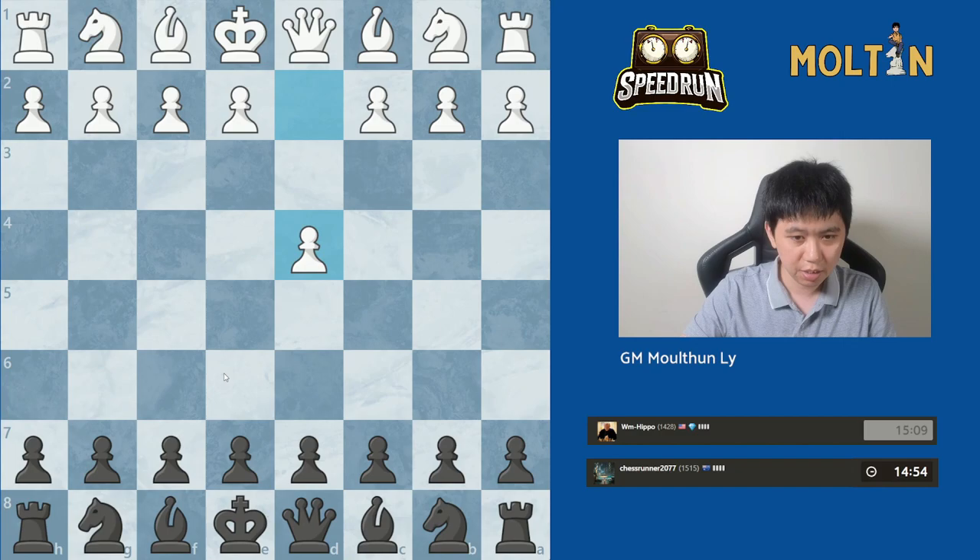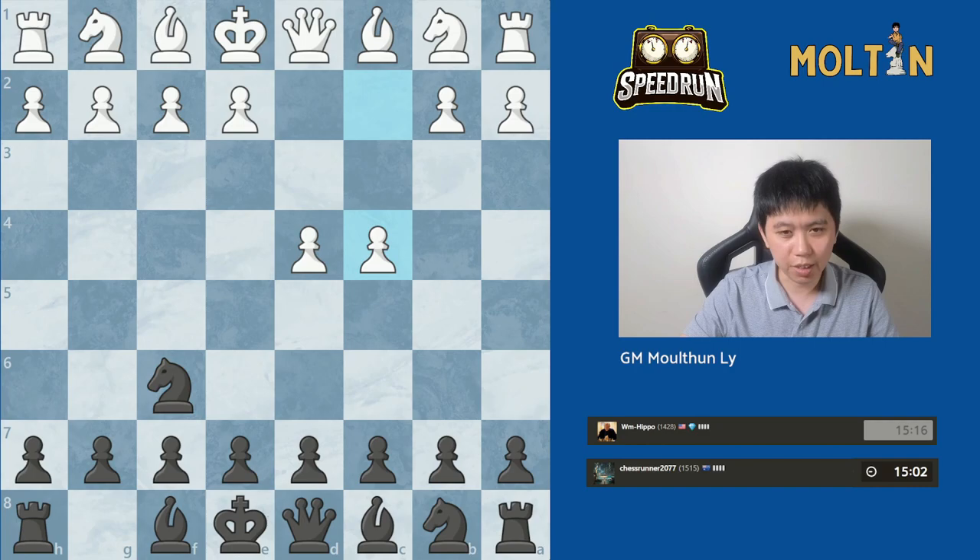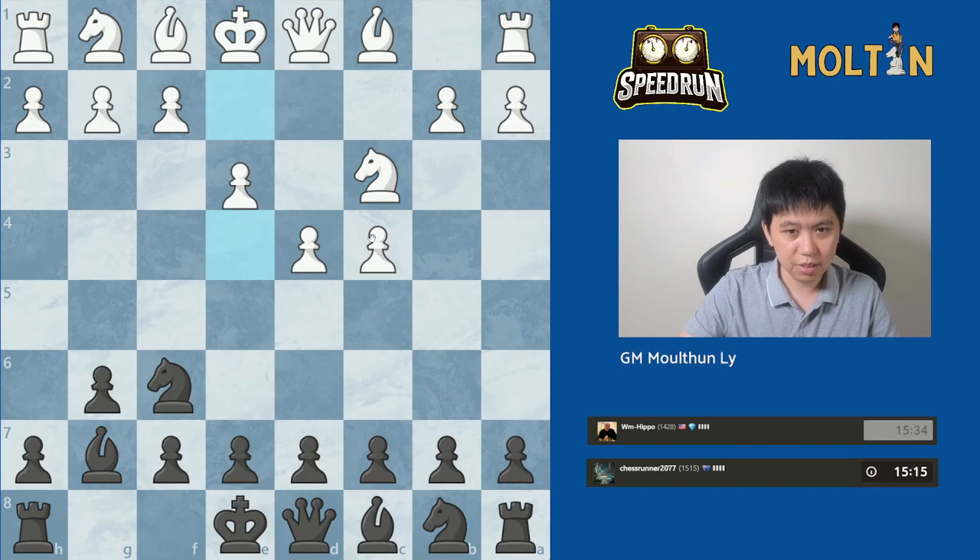Hello everyone, welcome back to another game in our speedrun series. So today we get to move pawn to d4. We haven't actually had many proper King's Indian defenses yet, so this might even be our first one in this series.